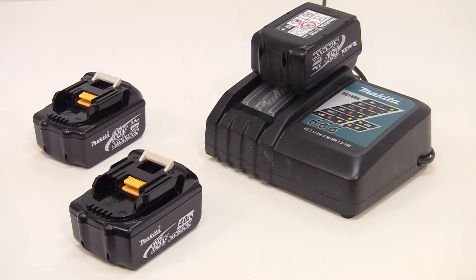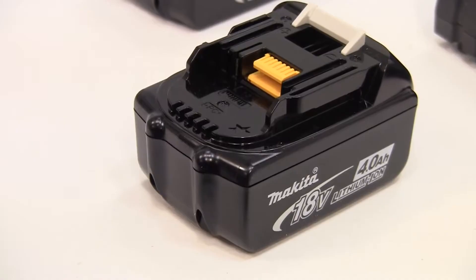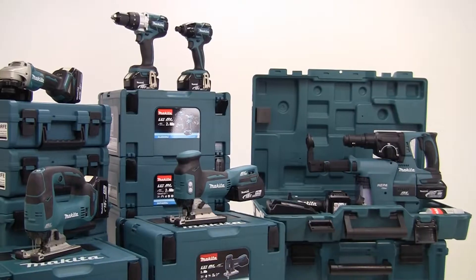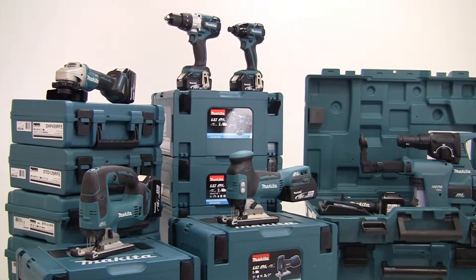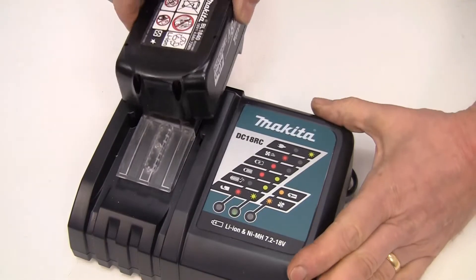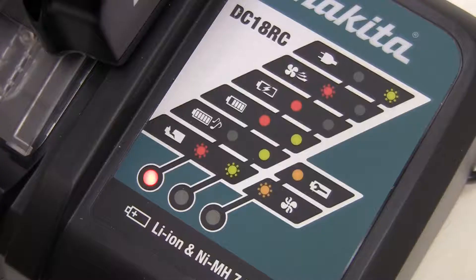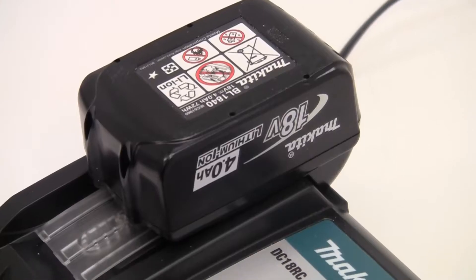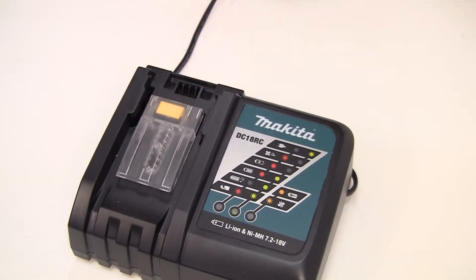The brushless motor range runs on any of your existing 18V lithium-ion 3, 4 or 5 amp-hour batteries. It is just part of the range of 100-plus products that can be used with a single battery. These lithium-ion batteries will charge from empty in between 22 and 45 minutes depending on the amperage. But remember that thanks to its efficiencies, you can have up to two times the life between charges with a brushless motor.